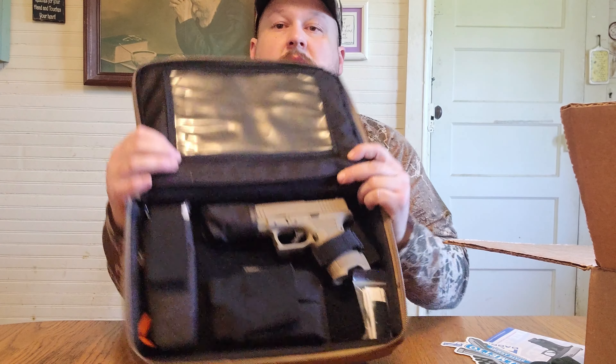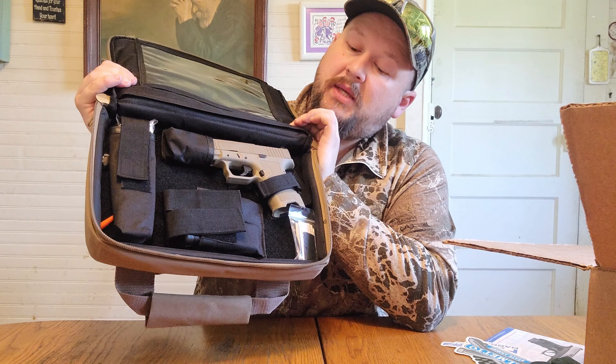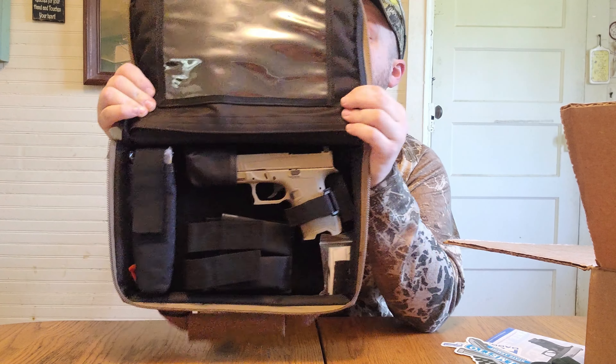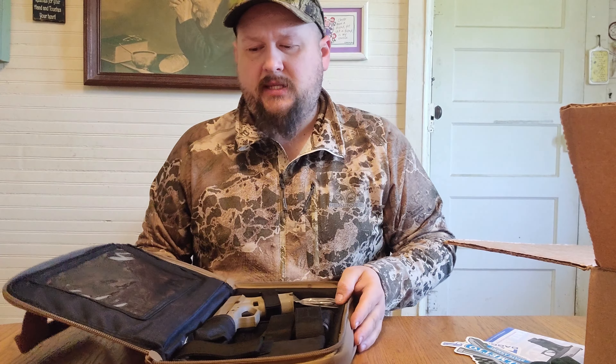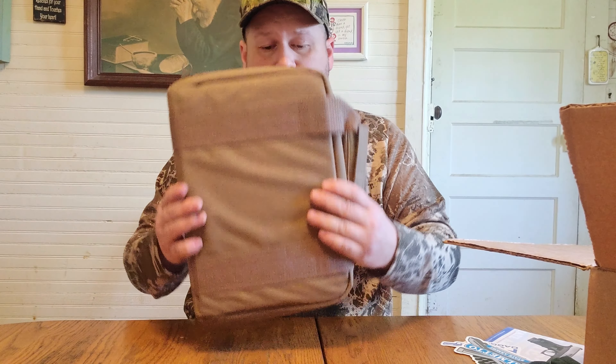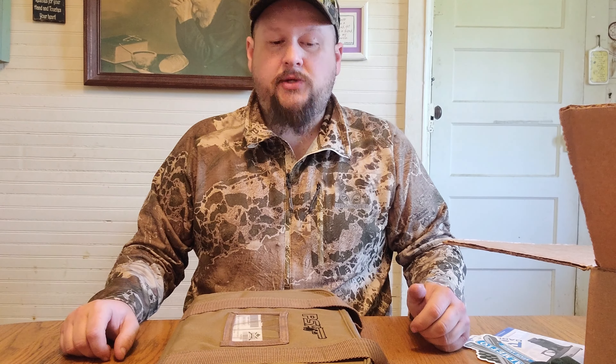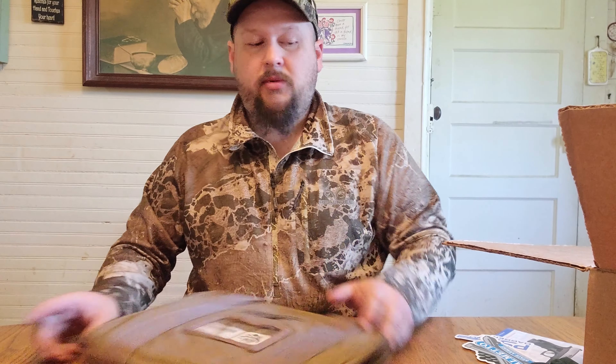This is how the gun comes packed in its case. It's packaged really nicely — I like this much better than the standard plastic cases you get from a lot of companies. This is going to work great to carry out on the range. It should slide down in the big compartment of most backpacks, or fit right into a larger range bag. Let's go give this a try.